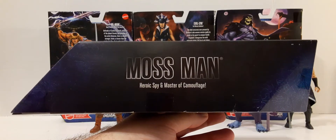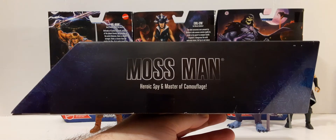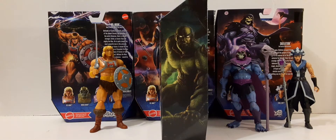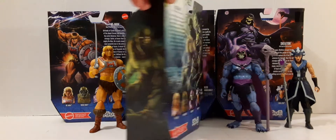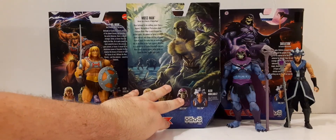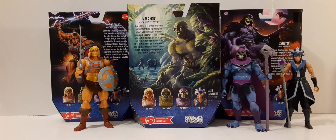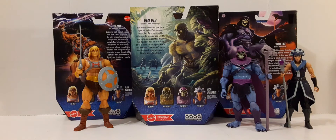The side of the box has a nice faded-out Mossman, Heroic Spy, and Master of Camouflage just below that. On the other side of the box, we have that beautiful artwork that these packages are starting to be known for. Very nice. The artwork actually continues on the reverse side of the packaging. On the back, you can see Mossman, and I think that might be Skeletor and Beast Man down in the swamp.